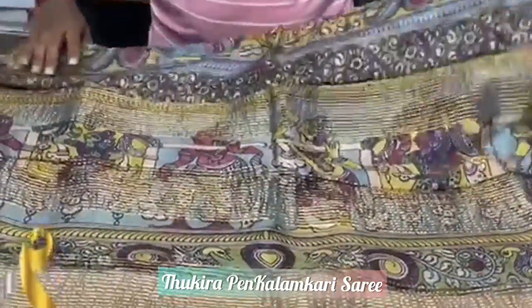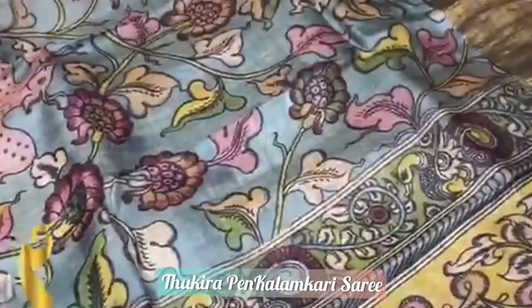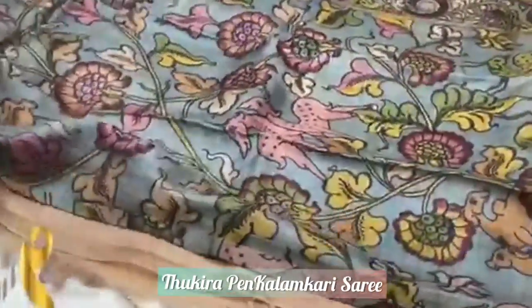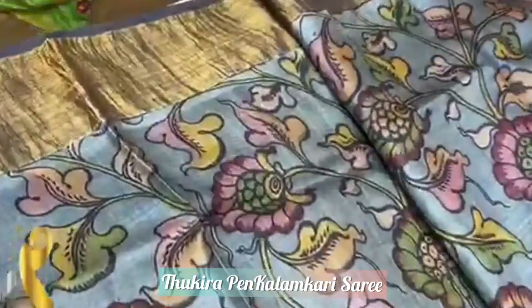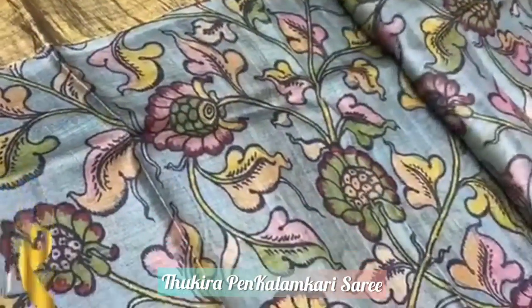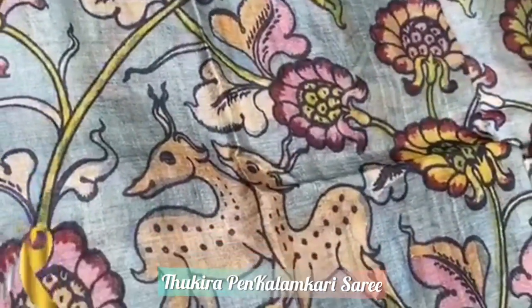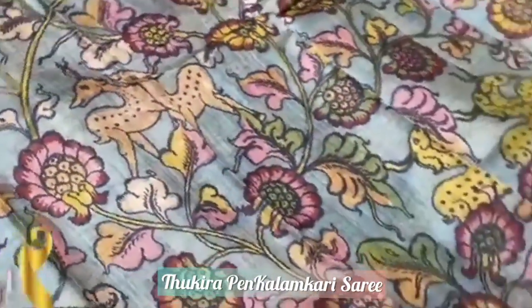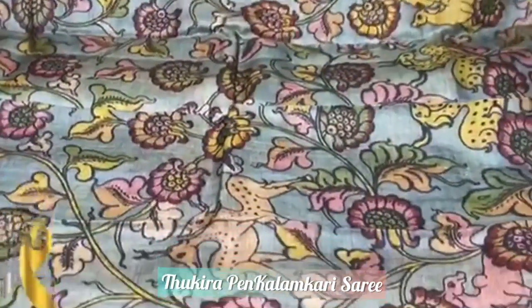The saree is completely done using natural color dyes — vegetable, organic dyes are used. No harmful chemicals or colors used in the saree. It involves various processes and is one of the most demanded sarees in the market. It has a blue base color, and the body features flower and deer design. You can see the hand paint design, intricately crafted by the experts with authentic silk mark.